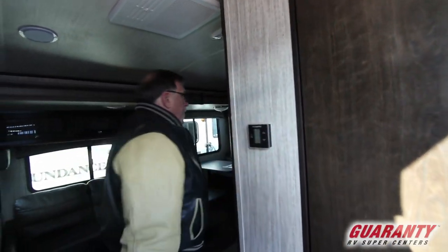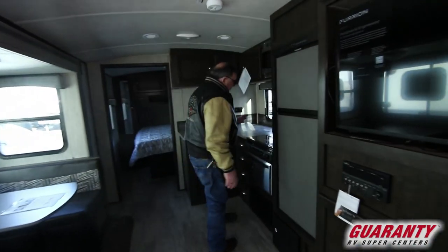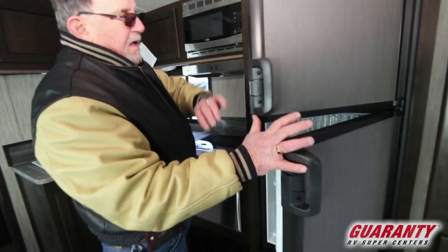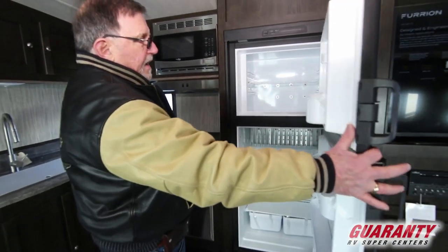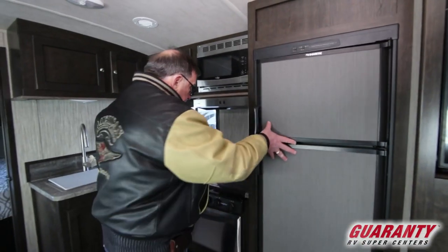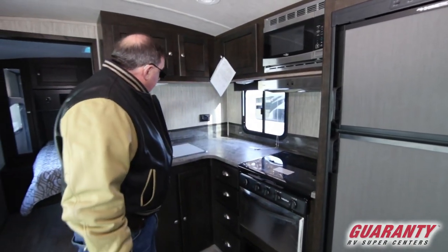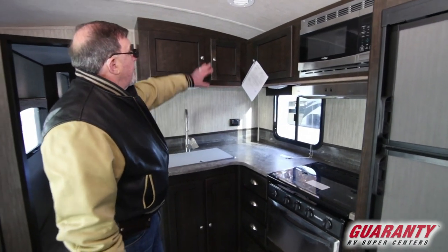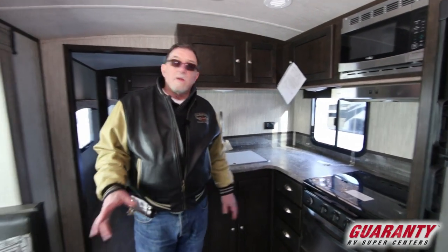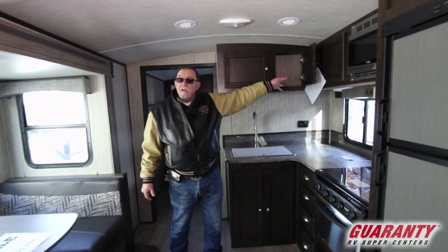We've got thermostats, we've got a glass-top three-burner stove, double-door fridge made by Dometic — nice and roomy, stainless steel package. You've got the microwave, you've got the stove and the oven, a nice big sink with countertops, cathedral ceiling, lots of cabinets — all with what I refer to as spring-loaded hidden hinges. Very, very nice little feature.